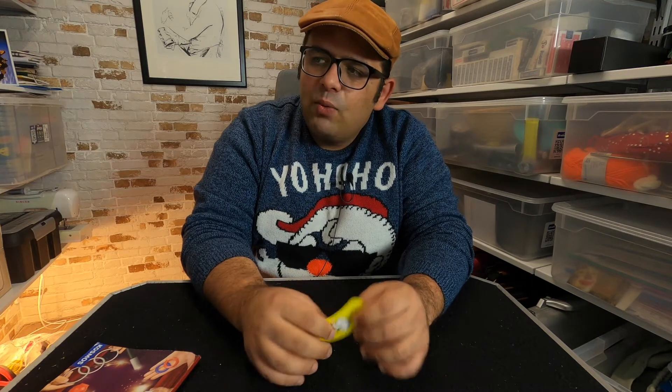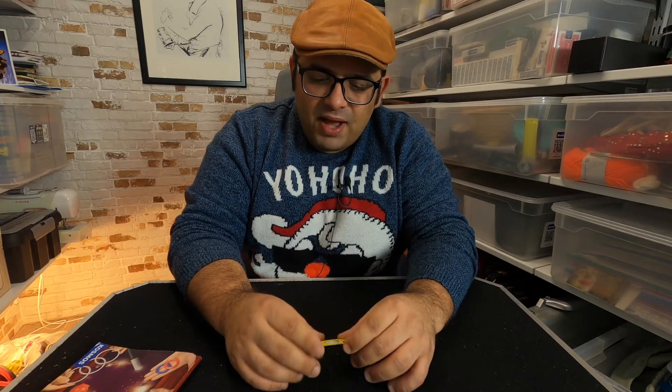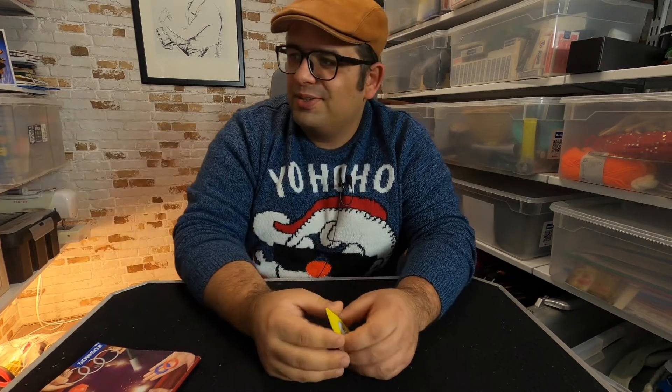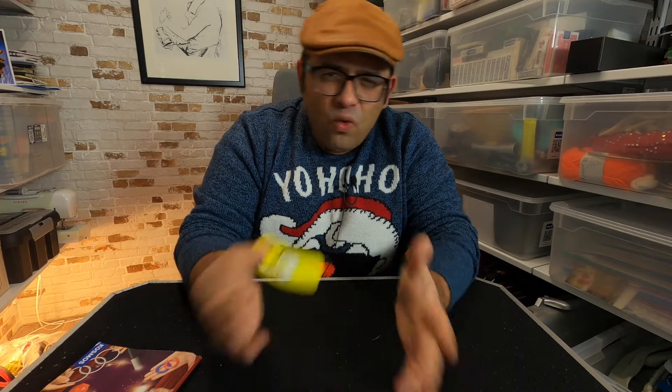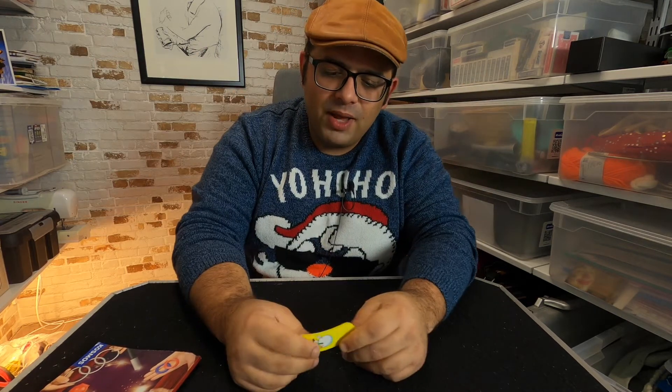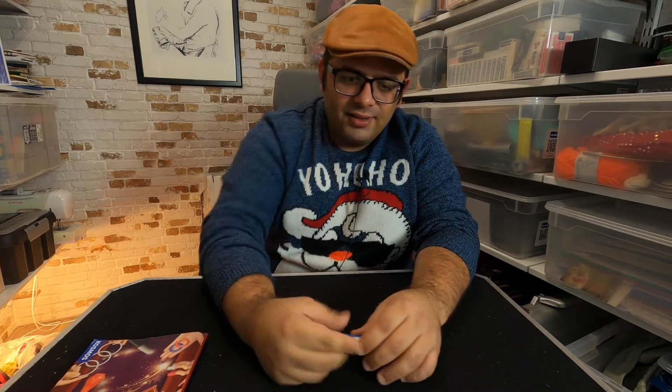I decided yesterday that I want to give away this beautiful magic set with all the tricks we've seen over the past 24 days — because it has 24 tricks. I don't know exactly how I'll do the giveaway yet, but I have one, two, or three more days to figure it out.